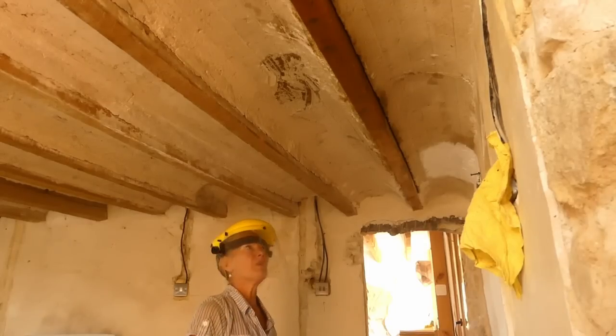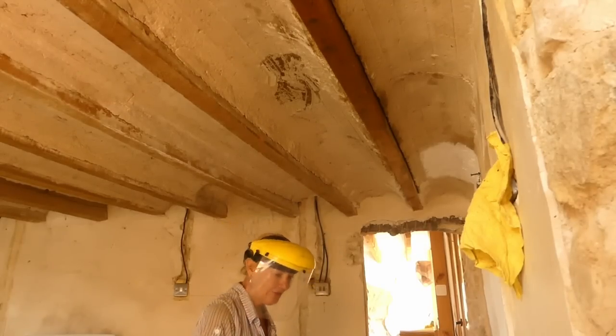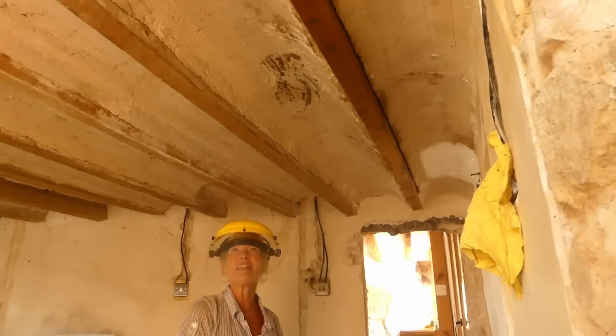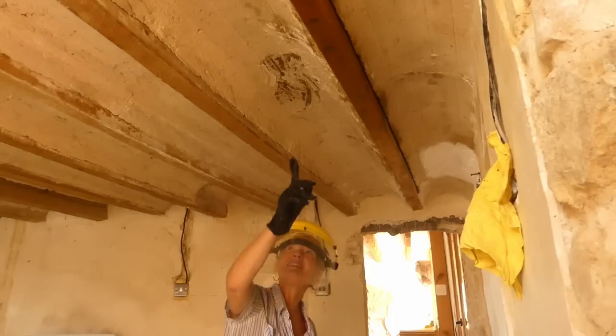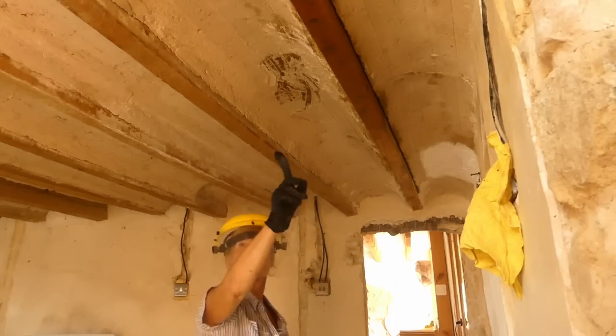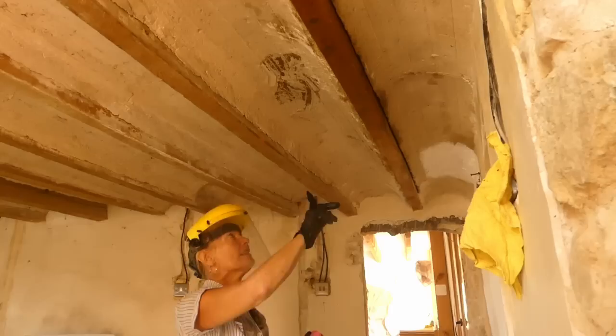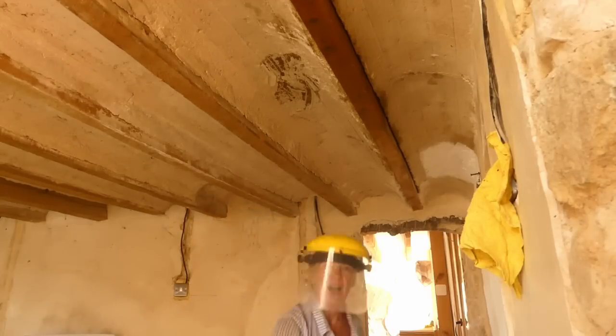So that's the first beam almost done — just got a little bit of this end to do. It's working — it is amazing stuff. Agua Fuerte. It's not very pleasant to work with, but my goodness, it does the trick. You can see the difference already — this one's not been done yet, and this one has. And this one, to be honest, was the worst out of all of them. So, really pleased.